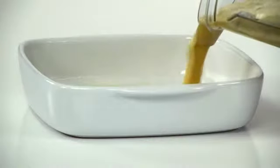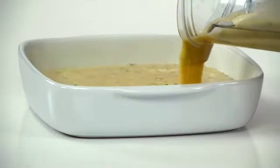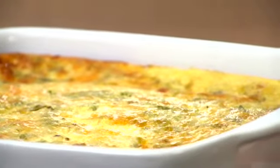Pour the mixture into your pan, cover and bake for about 40 minutes, then uncover and bake for an additional 30 to 35 minutes. When you pull it out of the oven, it should be firm, have a lightly brown crust, and a delicious savory aroma.